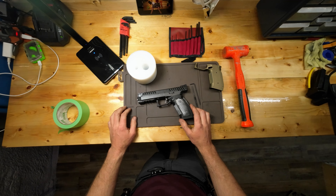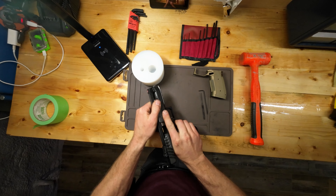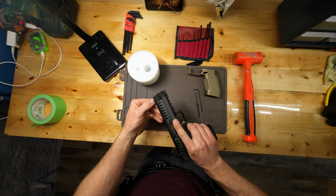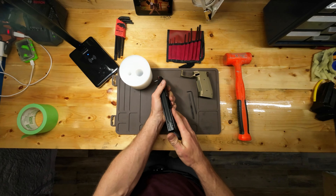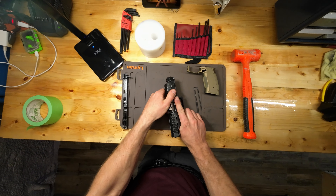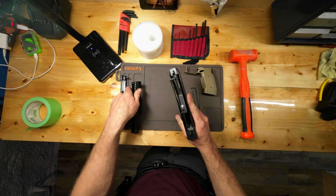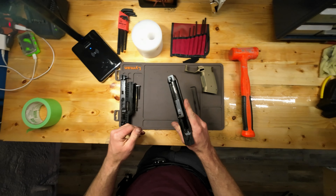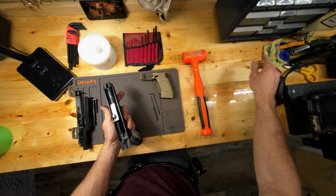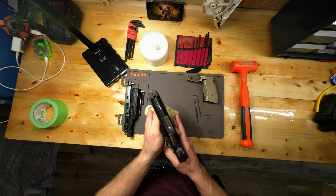So the first thing I'm gonna do is just rack the slide and field strip it. This thing is also super dirty inside, so I actually have a cloth here.